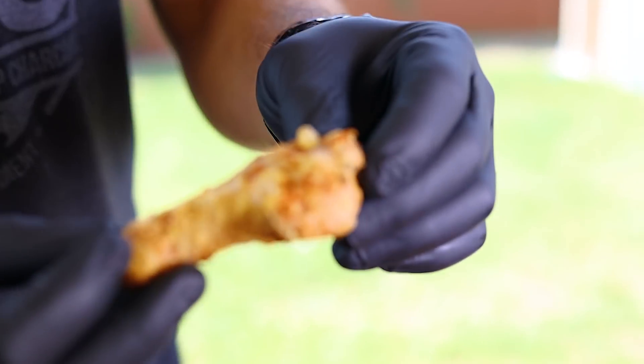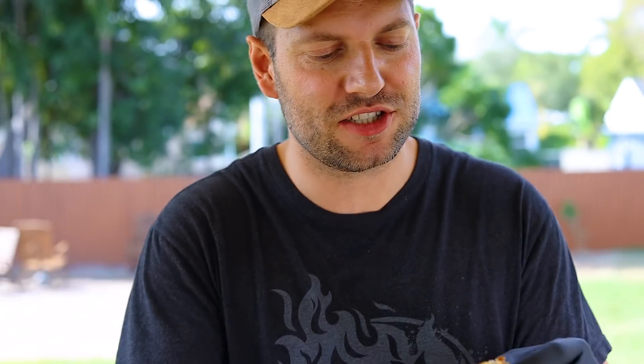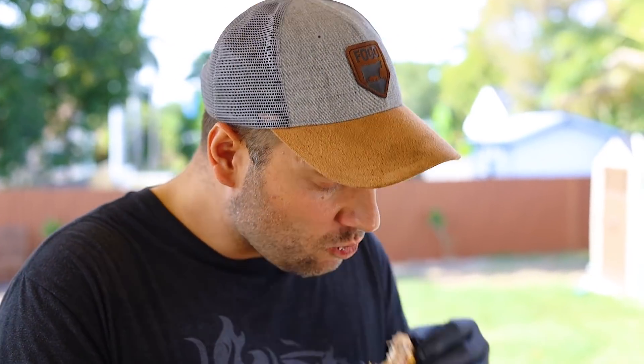The wings are done and they look absolutely fantastic — real nice and crunchy. Let's go for the crunch test. This stuff is amazing. These wings are amazing without any sauce, really good. I have prepared a buffalo wing sauce, but these wings with just salt and pepper are absolutely amazing and you can eat them just like that. Use whatever sauce you like, but this is amazing. The wings just like that came out perfect.